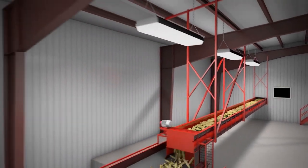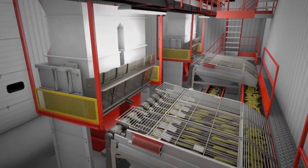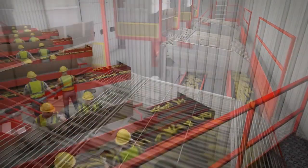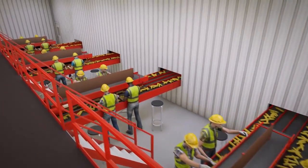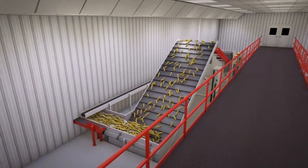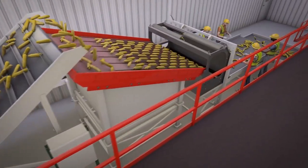Husks must be removed from the ears of seed corn to allow them to dry evenly. Husking beds are designed to carefully remove the husks from the ears while protecting the seed. The ears then move to the sorting tables where harvest staff check each ear and send the unhusked ears back through the husker. Some facilities have an automated ear vision sorting system that sorts some of the unhusked ears before they get to the sorting table.